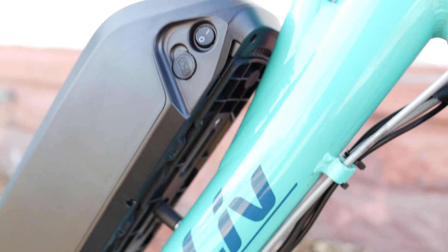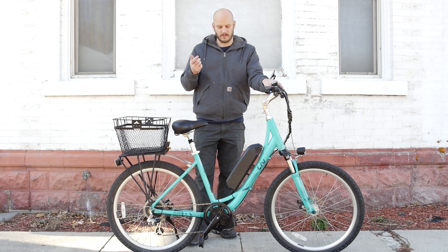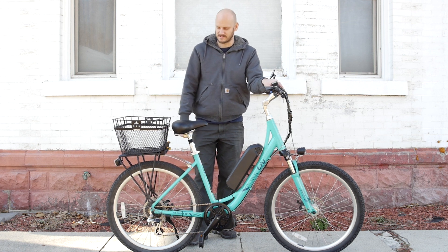We went with a 52-volt, 10.5 amp-hour battery — these batteries have LG cells in them. So this bike will get about a 30-mile range with average riding. If you're trying to go like 14 miles an hour, you're going to get about a 30-mile range, which is plenty for most people.